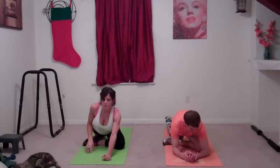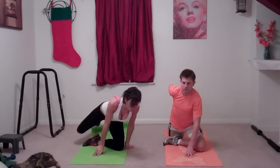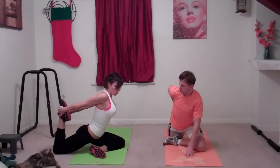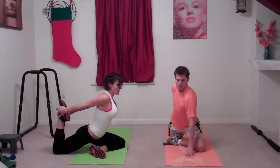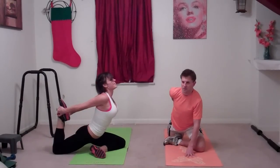Come up, breathe, and then bend that right leg and grab it behind you. I'm going to turn just so you can see what I'm doing. I'm really stretching out this area of my thigh — it feels really nice, getting that hip flexor area.